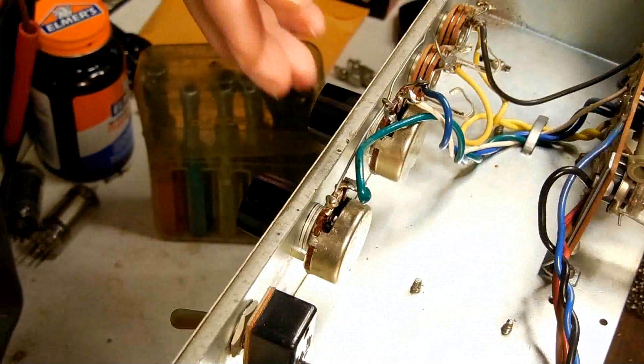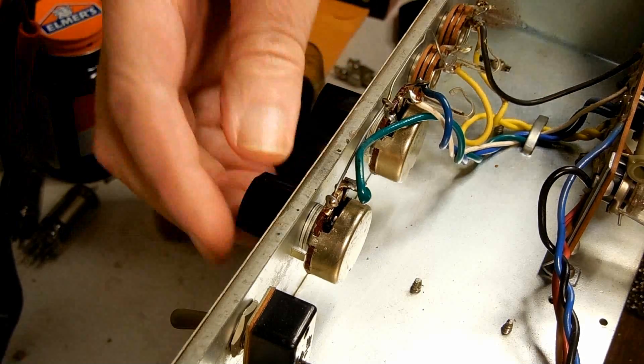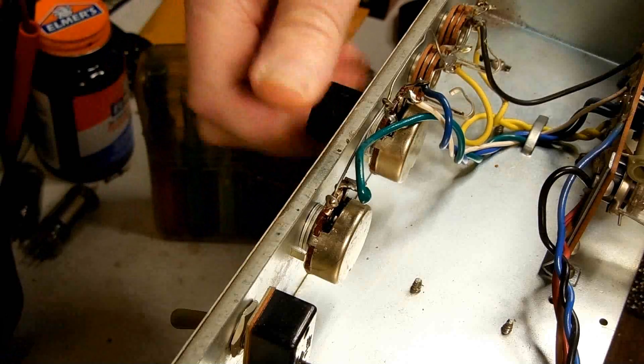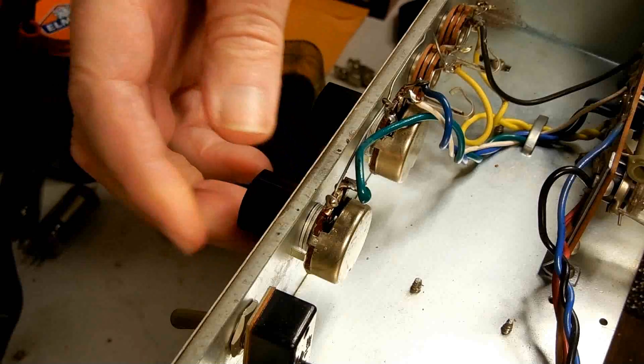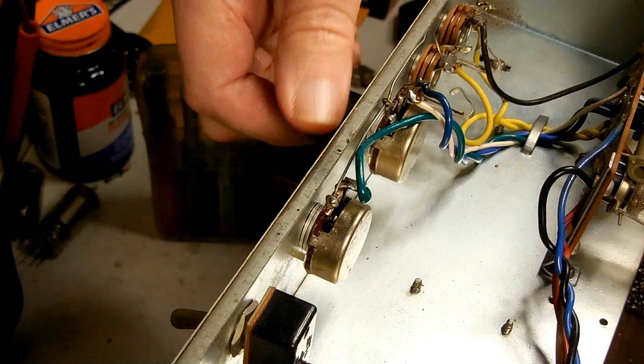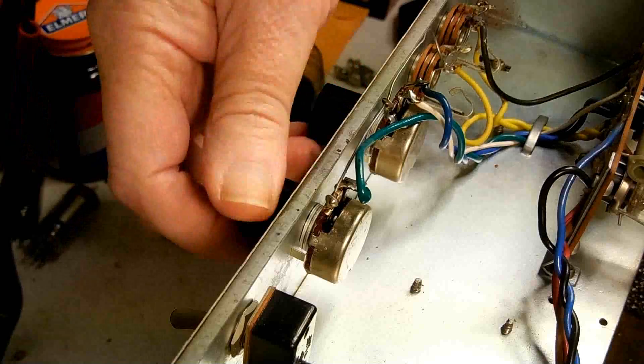The amplifier is on right now. I had done this earlier and about 10 minutes time has passed. That's the tone, here's the volume. That's quite a difference.